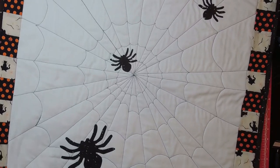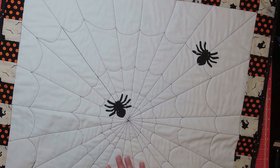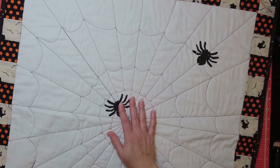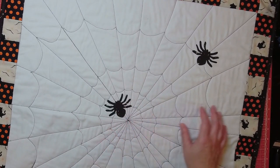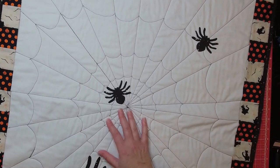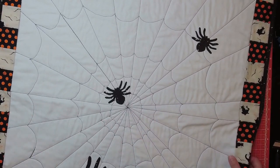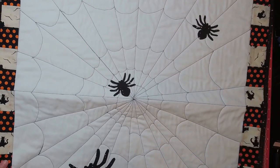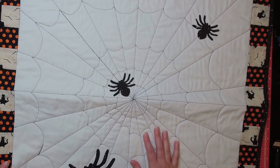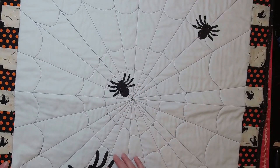I hope you enjoyed this video! Let me know in the comments if you plan to make one — it came together pretty fast and it's so cute. I think if you sized it down it would also make a great decorative throw pillow. I'm going to do a few more Halloween projects so keep a lookout for those, and thanks so much for watching. I'll see you next time, bye!